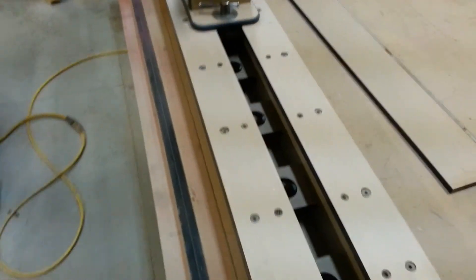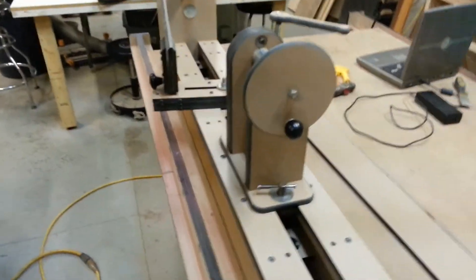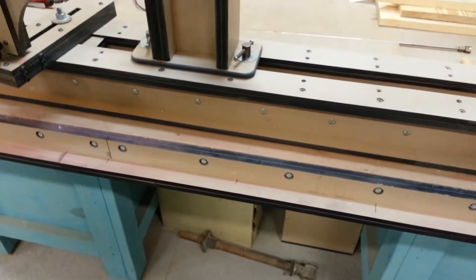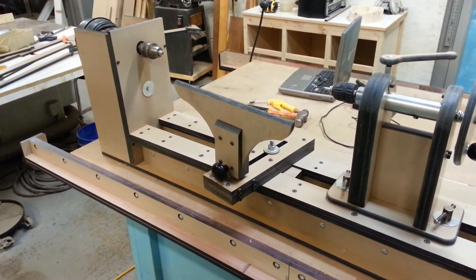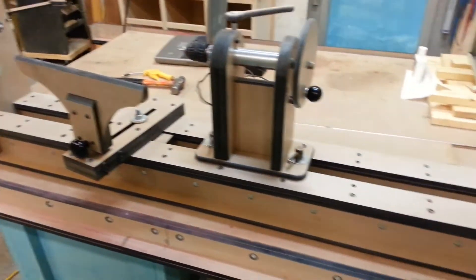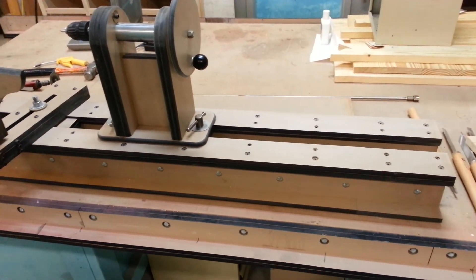All this frame and everything here is made from reclaimed lab table tops. So I guess that about answers what questions I was asked. Want to know any more, just let me know and I'll try to do a better video to answer any questions.